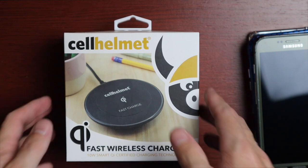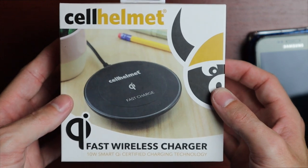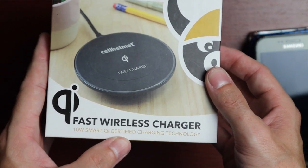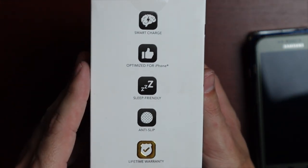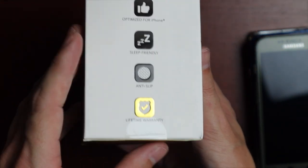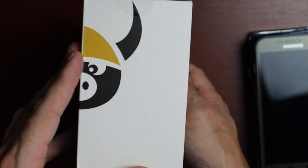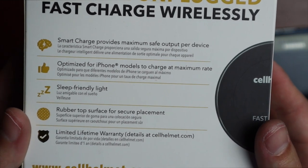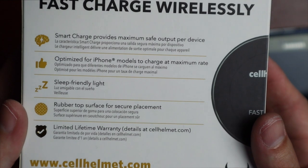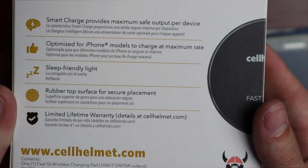Looking at the package, we have Cell Helmet branding and a photo of the charger. It says 'Fast Wireless Charger, 10 Watt Smart Qi Certified Charging Technology.' The side lists features: smart charge optimized for iPhone, sleep-friendly, anti-slip, and lifetime warranty. On the back it reads: smart charge provides maximum safe output for device, optimized for iPhone models to charge at maximum rate, sleep-friendly light, rubber top surface for secure placement, and limited lifetime warranty details at cellhelmet.com.